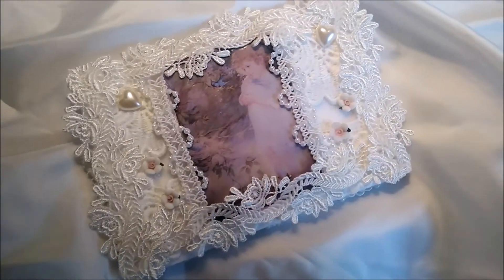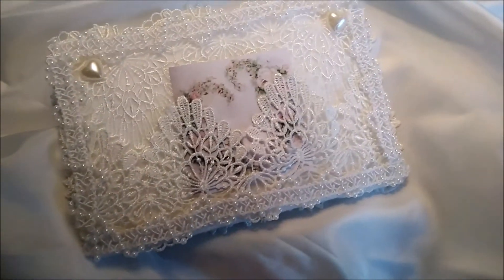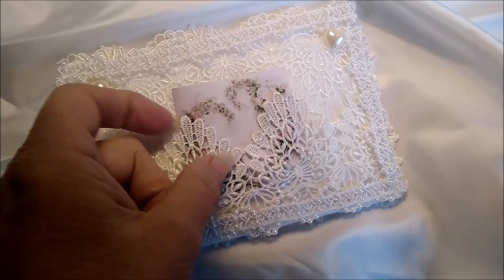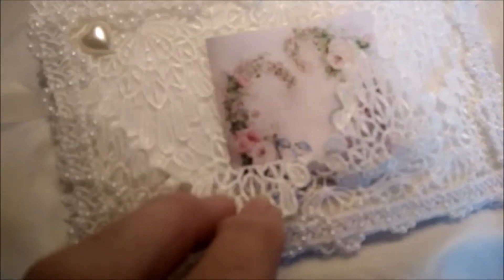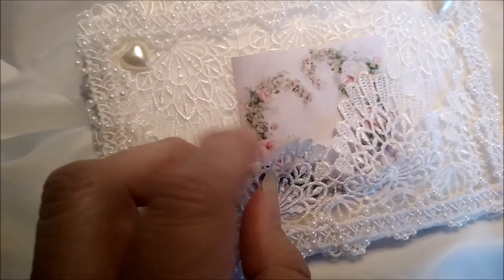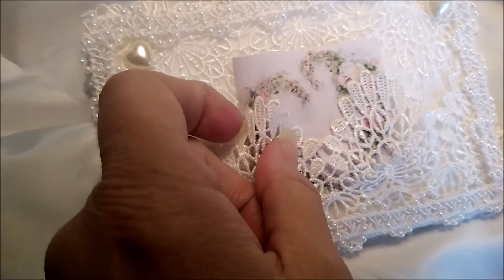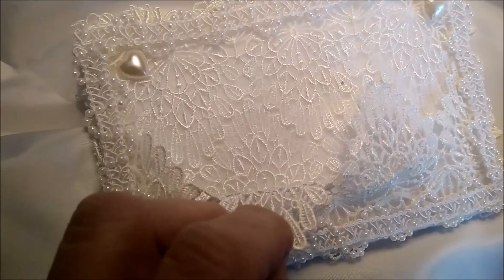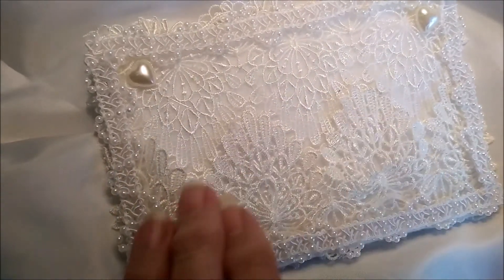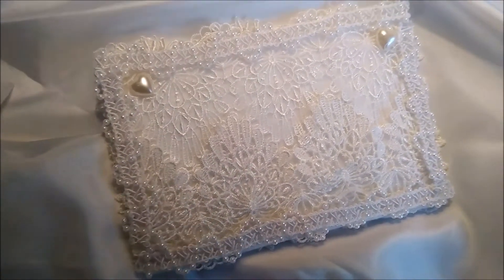On the back, I made a little pocket. I put the lace this way and then this way on the back. And then I put another layer of lace over here to make the pocket — it's not quite dry yet.